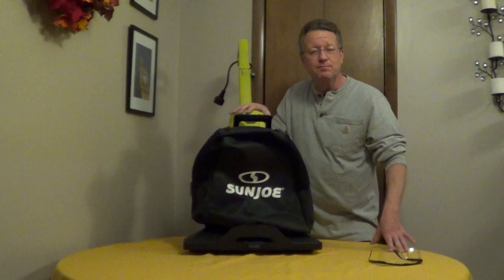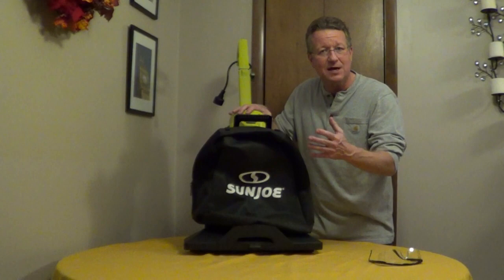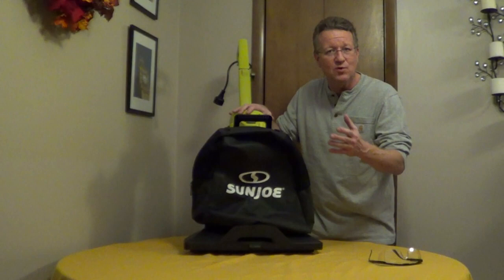The blower is very unique. It comes out of the front of the unit, so you're just rolling this — you don't have to carry anything. You have 130 mile an hour airspeed and you just roll this on driveways, sidewalks, and even your lawn.